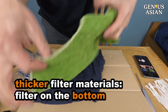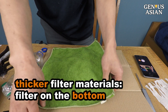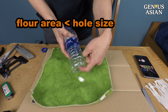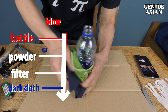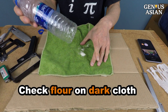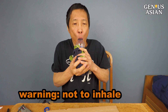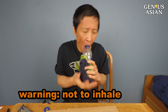For thicker filtering materials such as this towel, put the towel on top of a dark cloth. Put some flour on the filter, covering an area a bit smaller than the size of the hole on the bottom of the bottle. Hold the bottle with the towel and dark cloth on the bottom end and blow strongly. Check to see if there is flour on the dark cloth. I do want to warn you not to inhale powder into your lungs, whether accidentally or on purpose to test pressure.